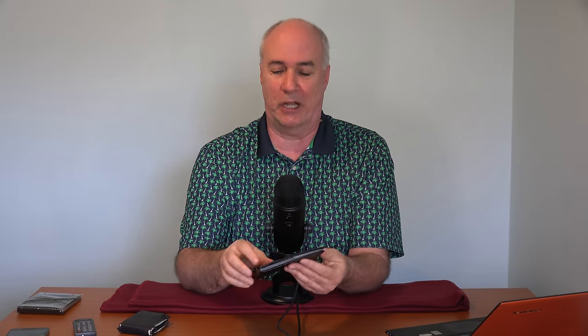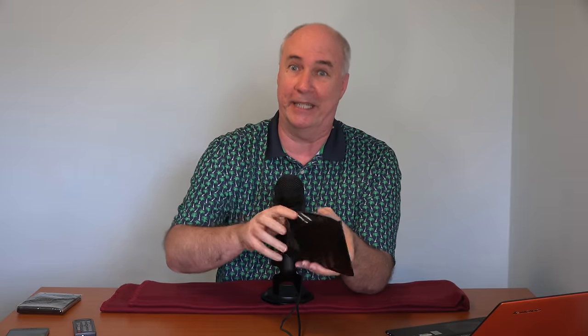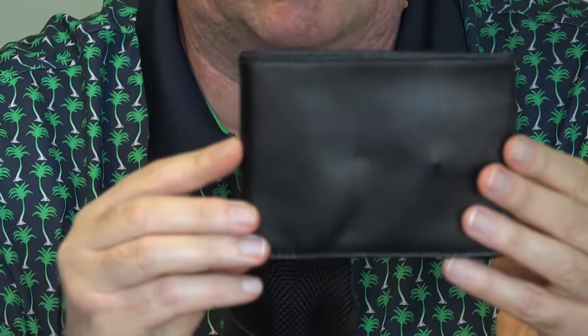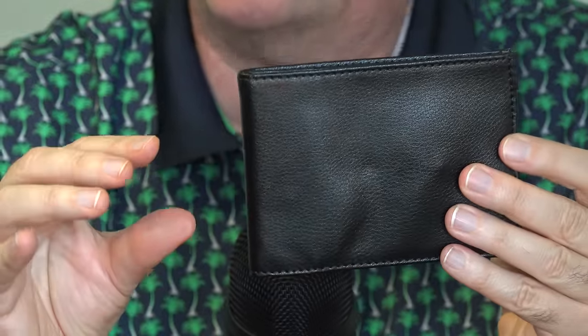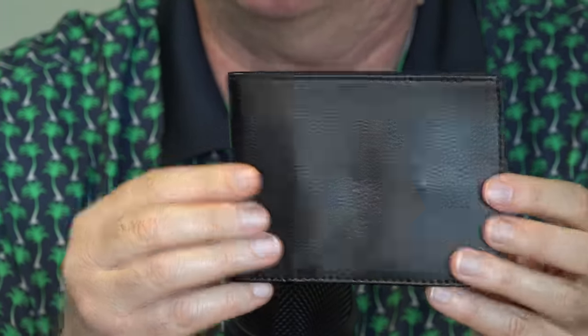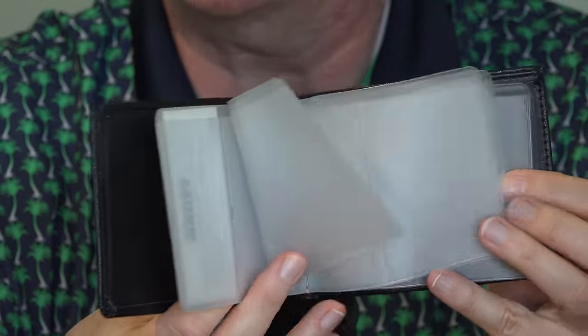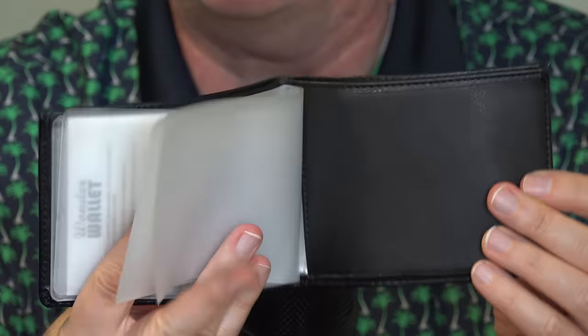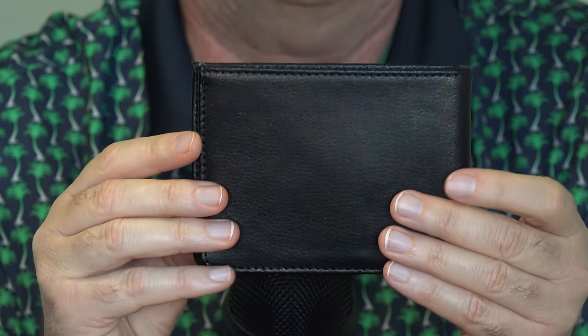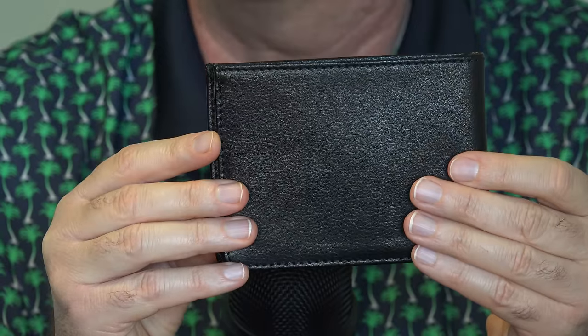The latest contender is the as-seen-on-TV Wonder Wallet. This wallet is supposed to be able to hold 24 cards or credit cards and really big money. It has RFID protection so that all your 24 credit cards, when the wallet is closed, people can't walk by and scan the chips in those cards. You can get this in black, tan, and red, and it goes for $19.95.